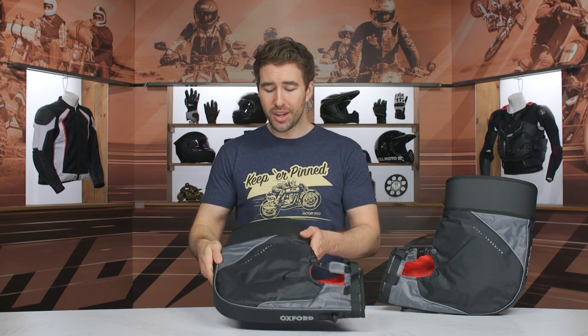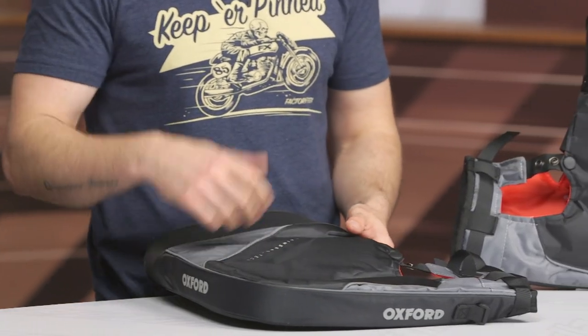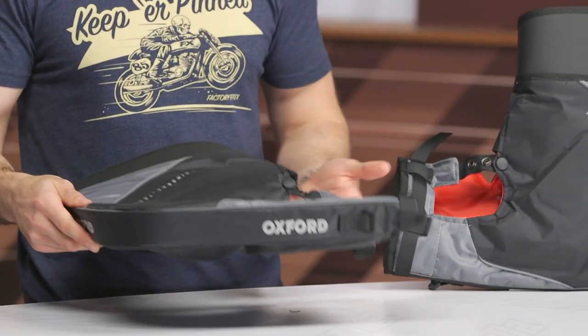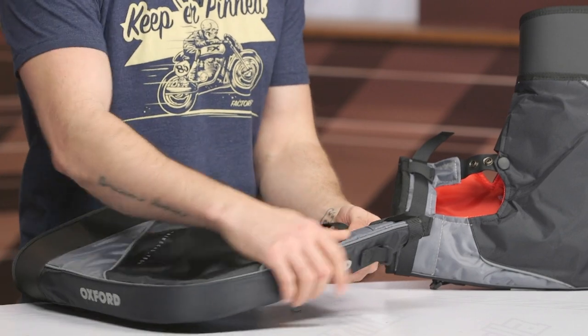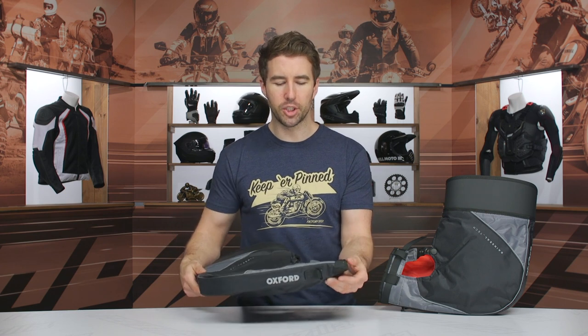These are pretty stout — there's a good amount of room in there. If you've got large hand guards you'll have to take those off to throw these on. You might be able to accommodate it if you're just running a steel rail hand guard, but it'll vary from bike to bike. You can see there's a hard TPU structure on the inside and that's just to help maintain that shape.